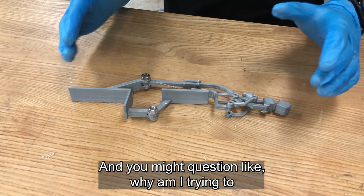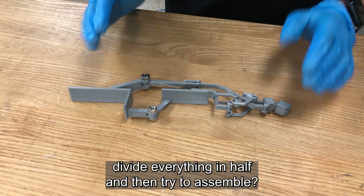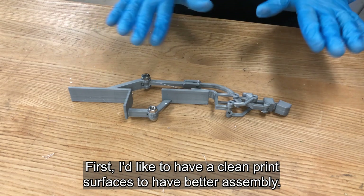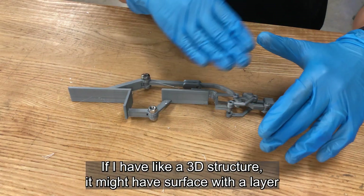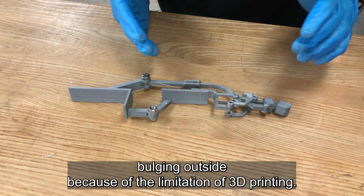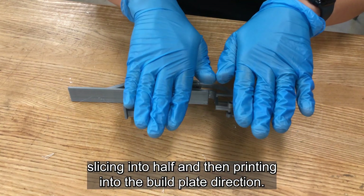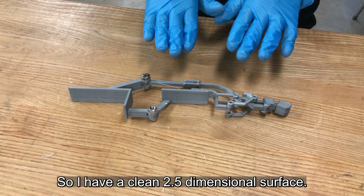You might ask why I'm trying to divide everything in half and then assemble. There are two major reasons. First, I'd like to have clean print surfaces for better assembly. If I print a 3D structure, it might have surface layers bulging outside due to the limitations of 3D printing. So I reduce that by slicing the part in half and printing it flat on the build plate, giving me a clean 2.5-dimensional surface.